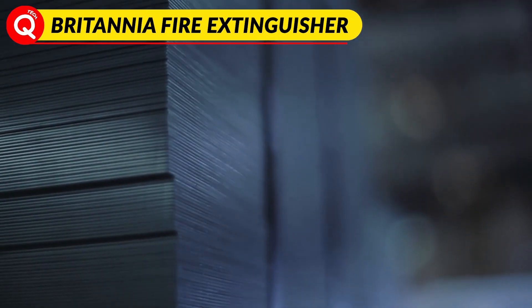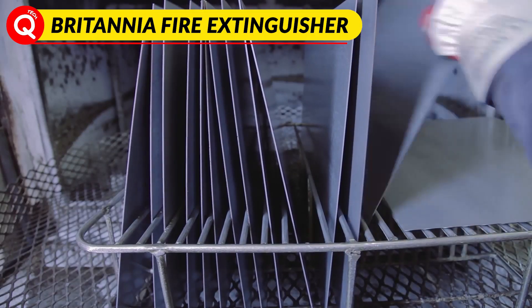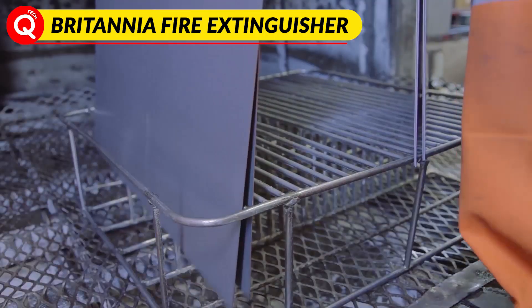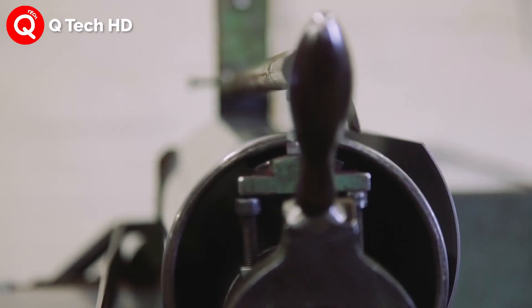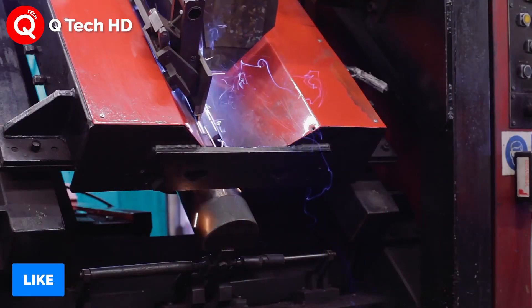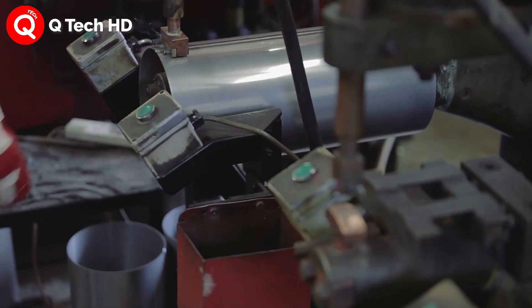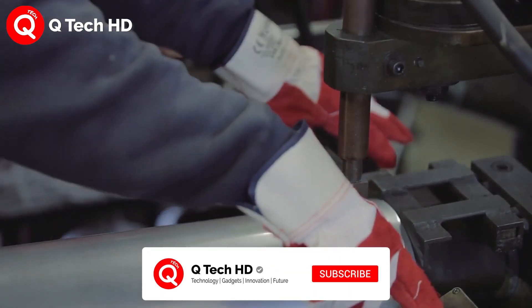Hello viewers, today we are back with another amazing tech video of how it's made: fire extinguishers. Most of the elements of a fire extinguisher are made of metal. The pressure vessel is generally made of an aluminium alloy, while the valve can be made of steel or plastic. Other components such as the actuating handle, safety pins, and mounting bracket are typically made of steel.